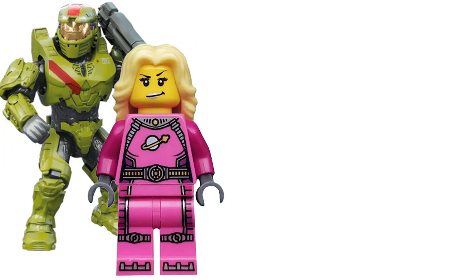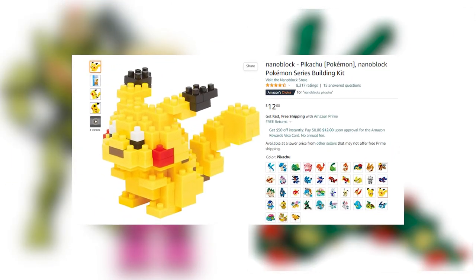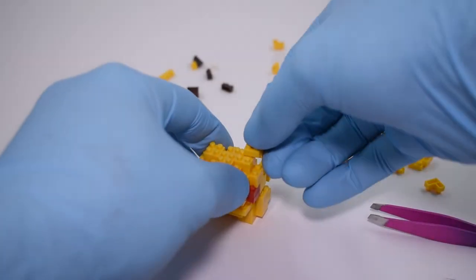If you're a LEGO or construction toy fan looking for a challenge, especially on more of a budget with these Pokémon bags, you may want to look into trying Nanoblox out.